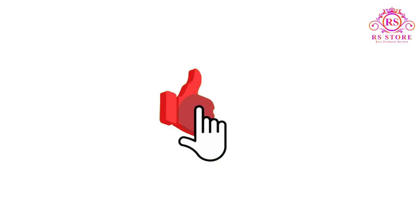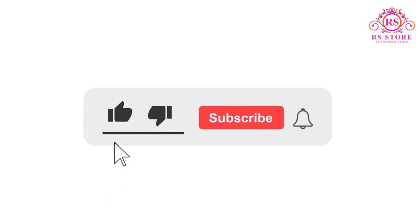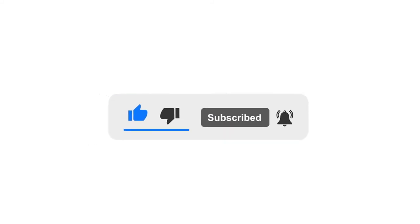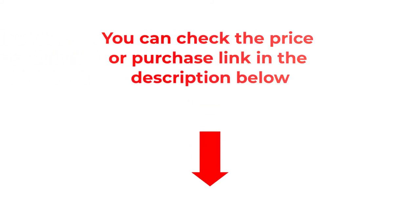I hope you liked this video. If you like this video, please subscribe to the channel and like, share, and comment on the video. Please enable your notifications bell icon so that you don't miss the next videos. You can check the price or purchase link in the description below.